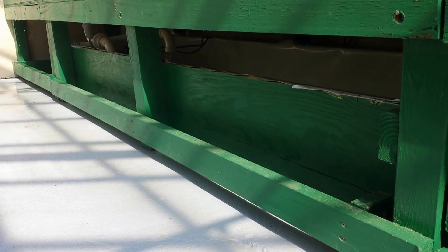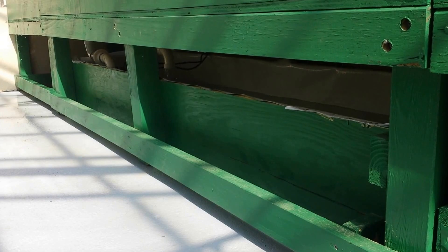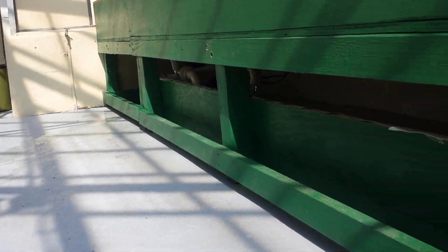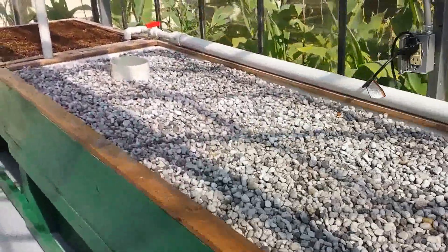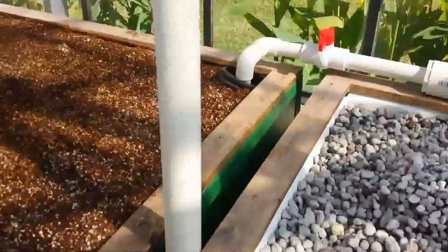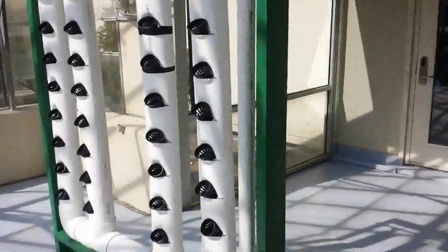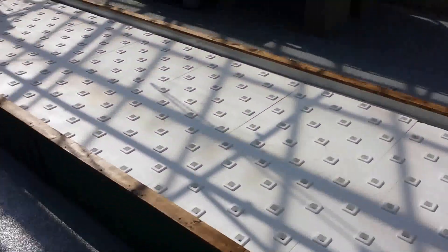The reason we built this sump tank was actually due to restrictions that the college is under relating to the American Disabilities Act. We had to keep the floor completely open for access for wheelchairs. So to do that, we actually put a pump with a float switch down in that sump tank, which follows up this pipe, across, and then back down alongside the vertical towers into the deep water trough.